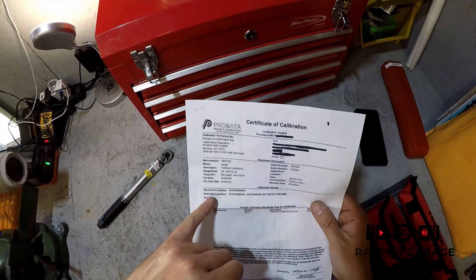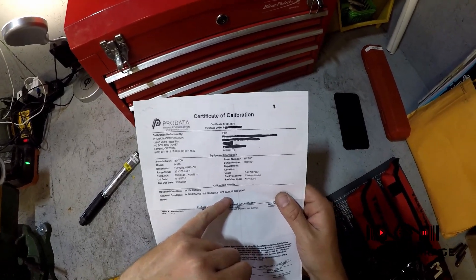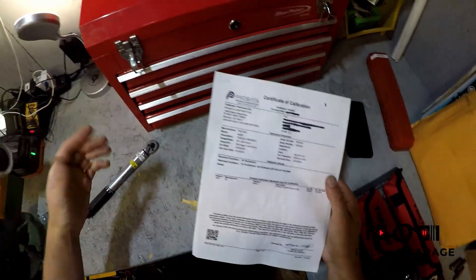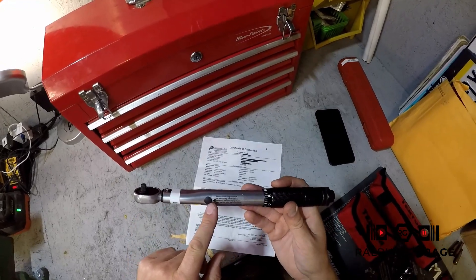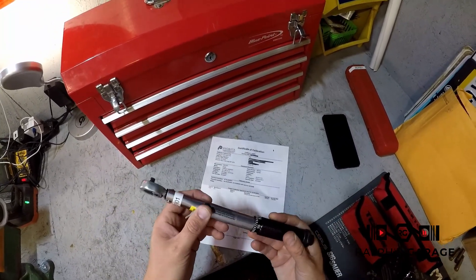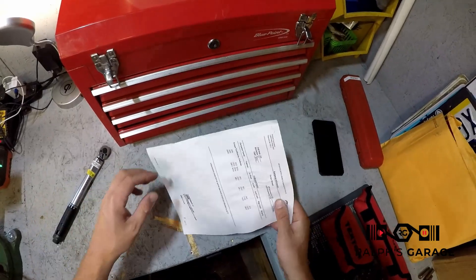It was received in tolerance and returned in tolerance as found — so basically it passed calibration right out of the box without needing to be adjusted at all. There is a little adjustment provision for calibration, which the cal tech would handle with proper tools.